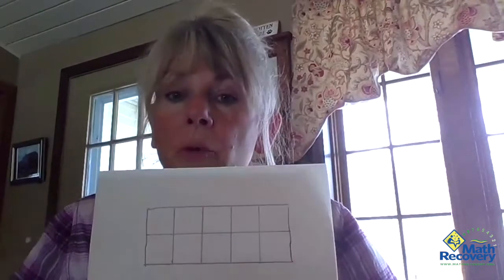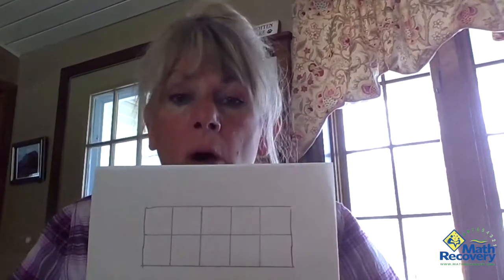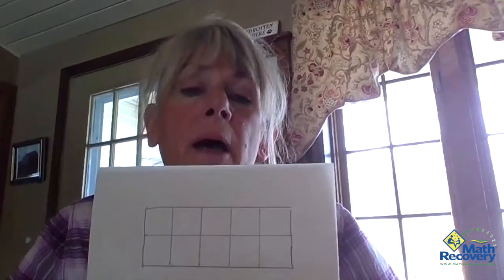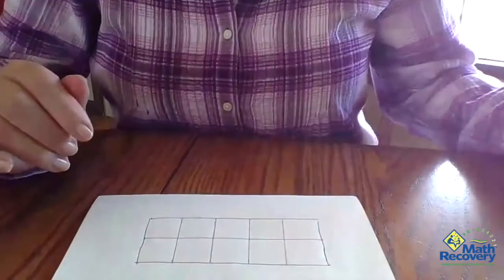We use the tens frames a lot as a visual. If your child is not fluent with their tens facts, you could try making a tens frame at home. My tens frame is a five by two rectangle — tens frame is always made like this: five boxes on the top, five boxes on the bottom. Perfect for using pennies as counters to fill this ten.